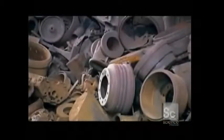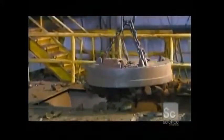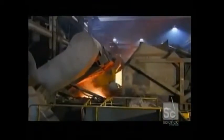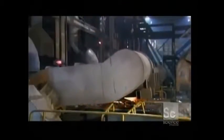The hydrant-making process starts with recycled scrap iron along with steel and raw iron. Using a magnetic crane, workers load the metals into a furnace and melt them at 2,800 degrees Fahrenheit. This turns the scrap metal into molten iron.